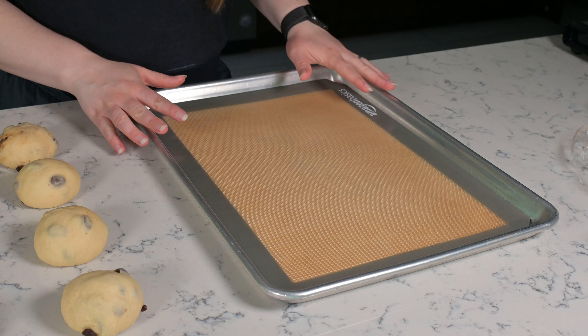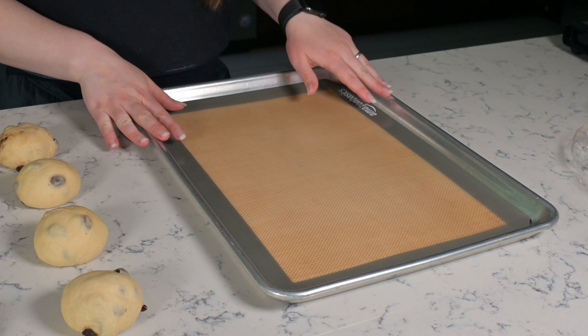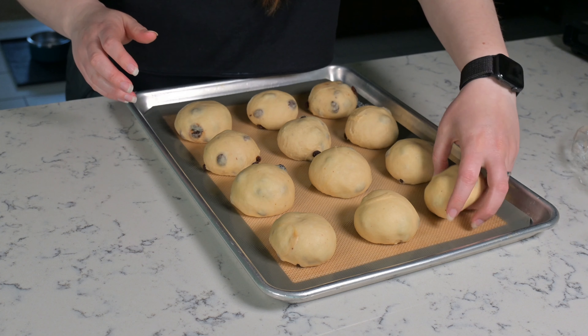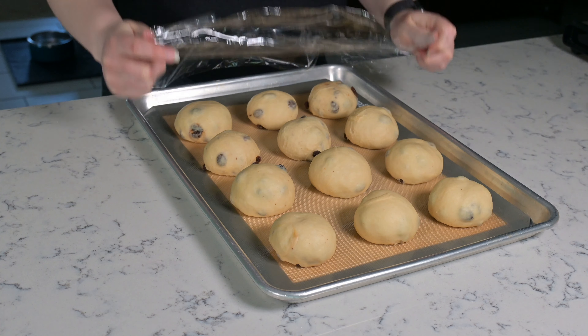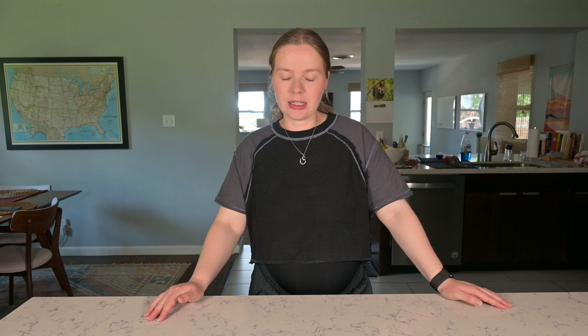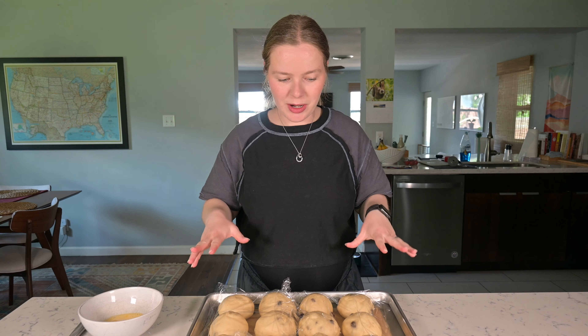Now that they're all shaped, I have a baking sheet lined with a silicone mat — you can also use parchment paper. I'm going to put all 12 on this one and bake them so that they kind of touch each other, but if you don't want them to touch, I would put them on two different sheets. Now I'm going to cover these. Our rolls are going to rise for another 30 to 40 minutes, and then we'll egg wash them and they'll go in the oven.